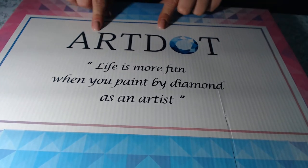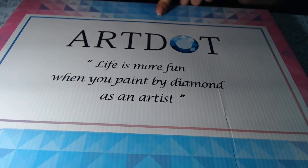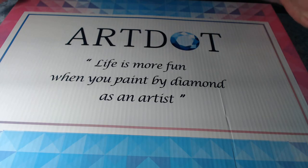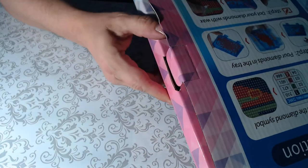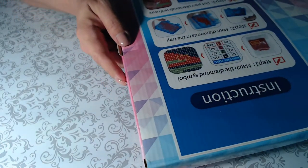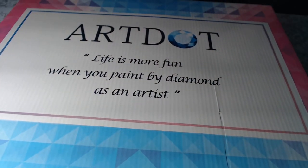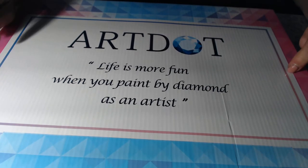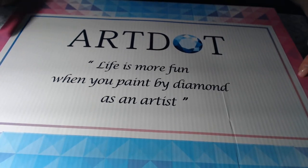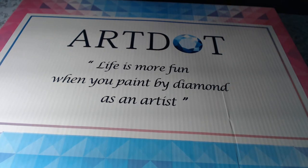So as you can see, this is Art Dot — 'life is more fun when you paint by diamond' is their logo. I like the fact that these come in a box. The box came in pretty decent shape, it's not flattened. None of this is going to affect the quality of the paintings inside. I saw a post where they were asking for people to review and do unboxings of their paintings, so I reached out to them and they responded.